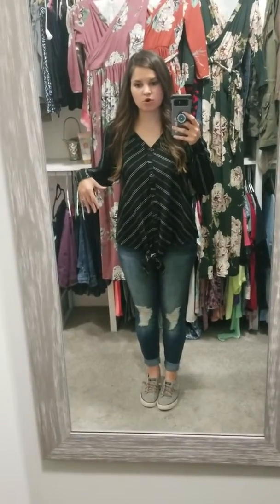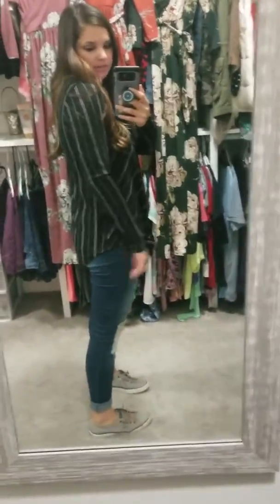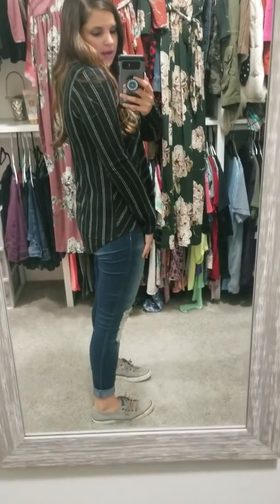Hey ladies, I wanted to show you all the fit of this top that I have on. I know we've had several of these types of shirts, but I like this one. This one is a little bit more fitted than the other ones — it's not as loose, but it still has a little bit of looseness to it. It's a little bit longer in the back. I'm wearing the size small.